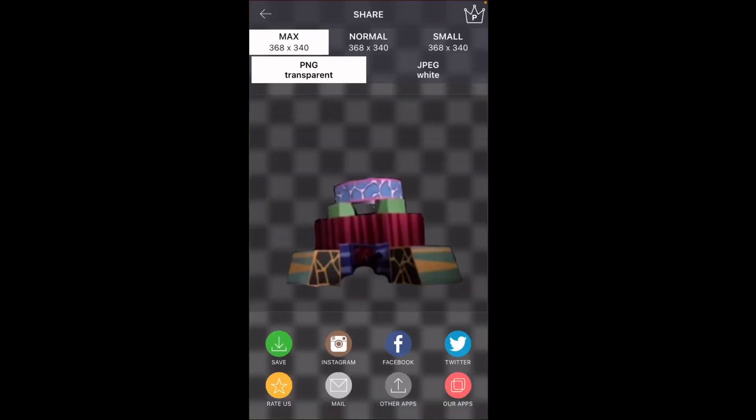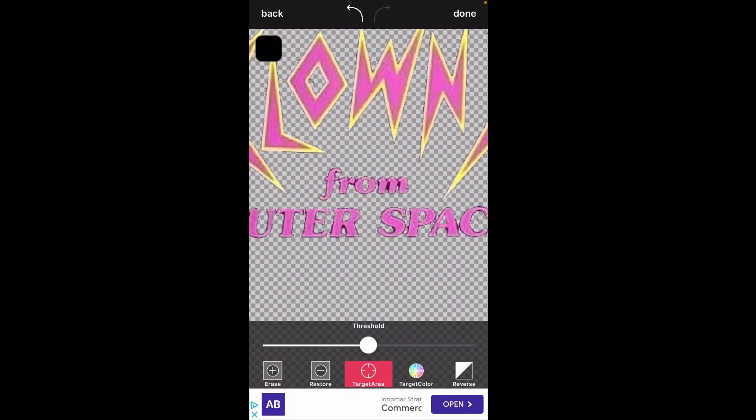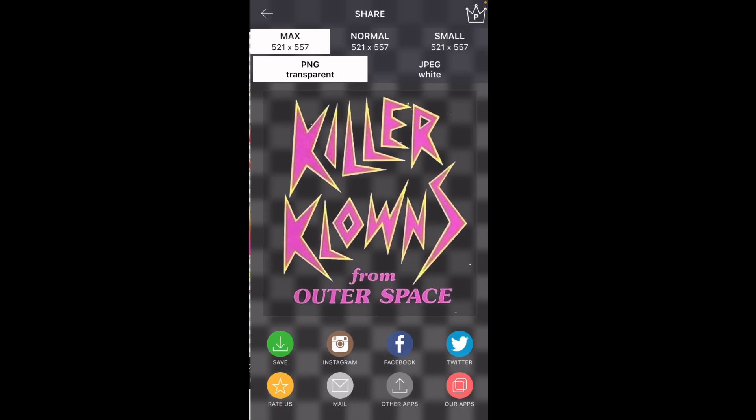Now we found a logo of the Killer Clowns and we're screenshotting it. Now we've placed it into a new project.